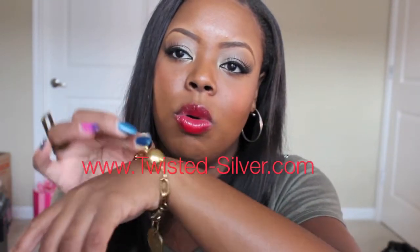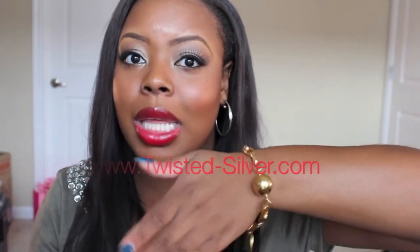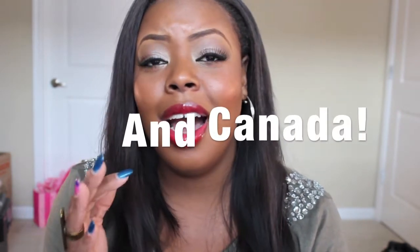Be sure to check out TwistedSilver.com — I'll leave their information down below. Be sure to enter the giveaway and spread the word. You'll receive this really gorgeous, beautiful bracelet. It is seriously a really nice piece. If you like layered jewelry and arm parties like I do, you're going to really enjoy this bracelet. Leave a comment down below saying 'I love Twisted Silver,' subscribe to my channel and their channel. Please only enter once, and this giveaway is not open internationally — only U.S. entries please.